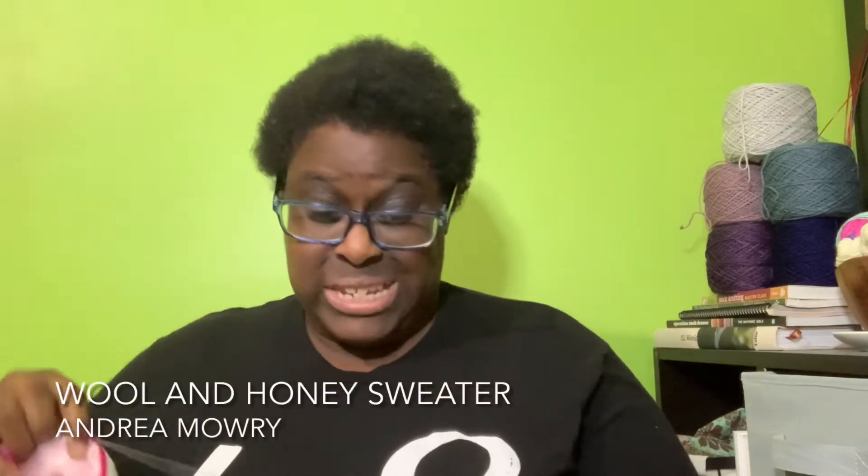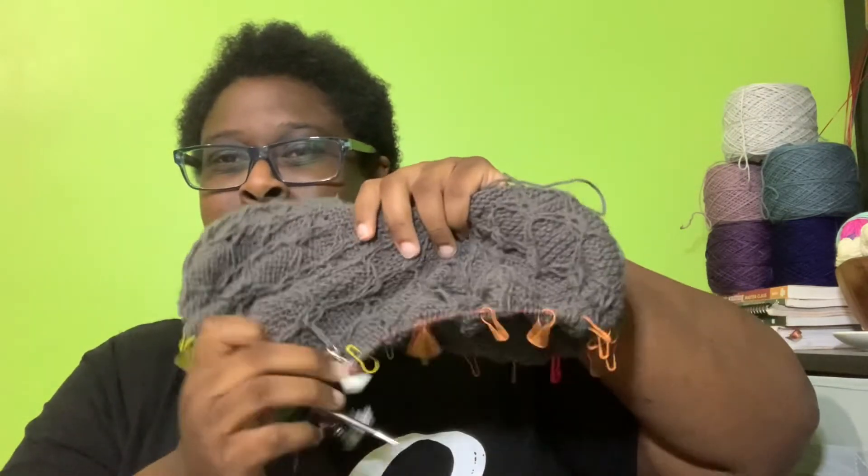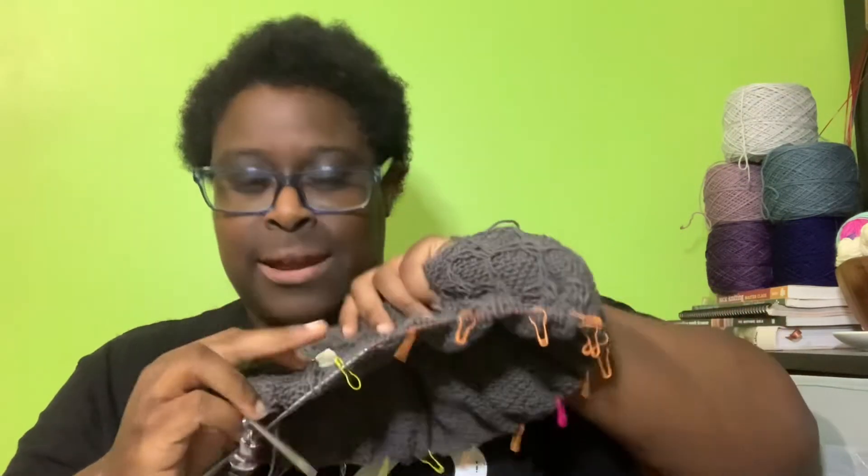Next, on to works in progress. First up is the Wool and Honey sweater by Andrea Maury, for the fall garment knit-along. I didn't put that much work into it this week — it's the project I worked on the least. I'm still on the yoke, specifically yoke part one. This thing is not going to be ready for the end of November; there's no way. But I still added a few more rows — maybe about five. Progress was at least made.